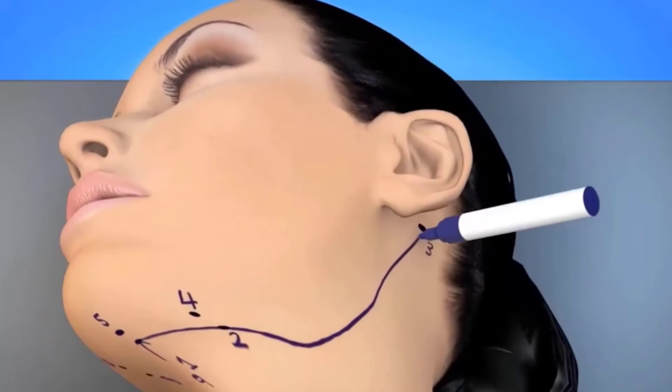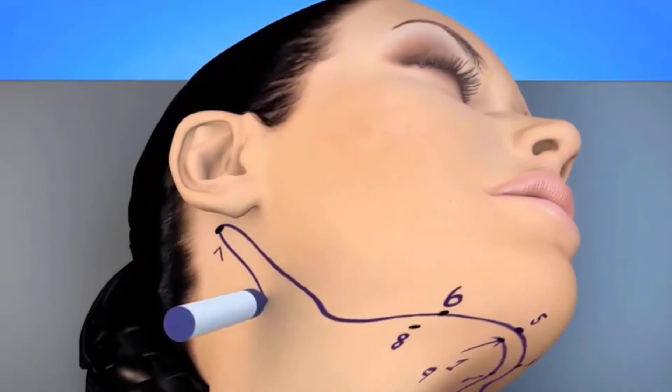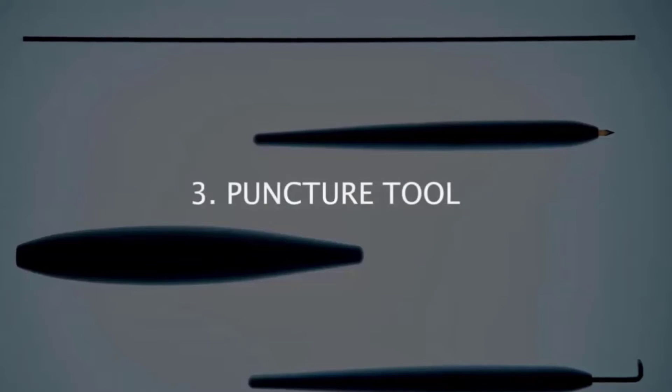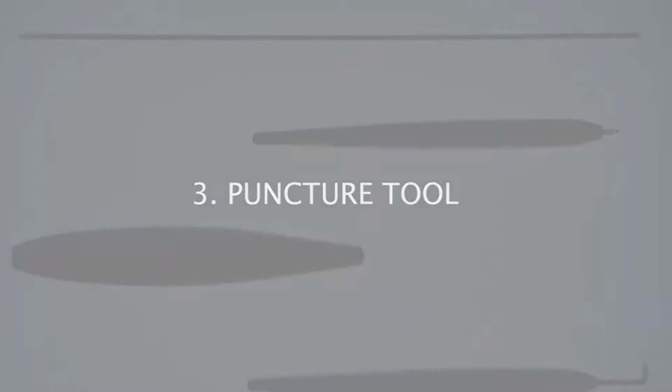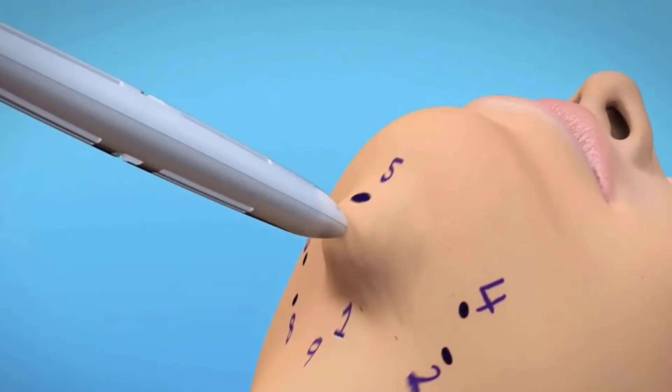This drawing illustrates the pathway of the suture as it will be placed with the suture rod and attached suture. After marking the various puncture points, using the puncture tool is essential to make the 1 mm insertion sites underneath the chin.